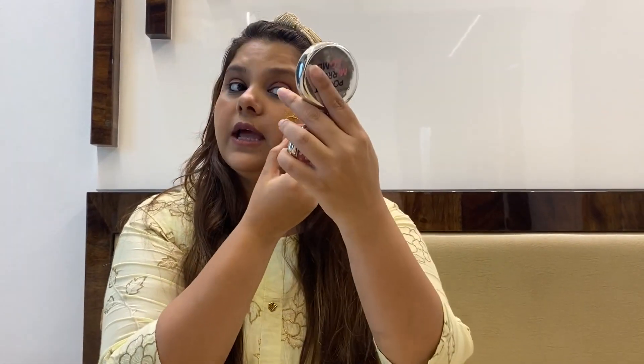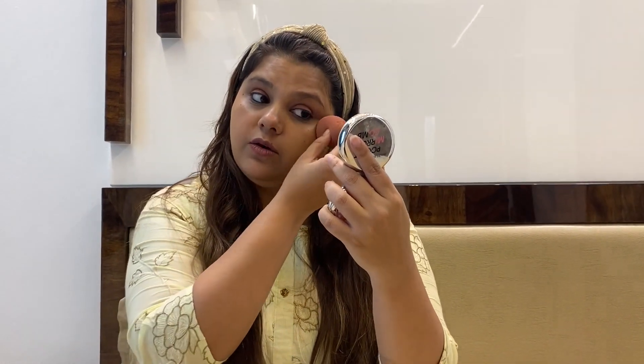I will apply it on my face now. I've taken one pump of this. I'll apply dot dot dot and just blend it with the Beauty Blender. I'm taking my Beauty Blender and blending it into my skin. It really has a very nice smell of coffee. I've taken a little more and I'm adding it on this side. This will really even out your skin tone and the texture is very good.